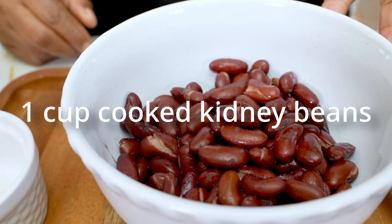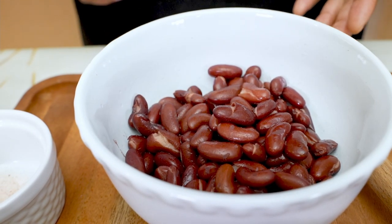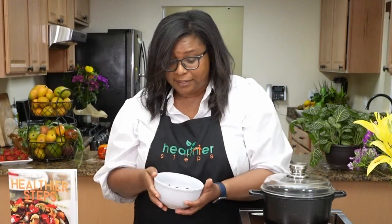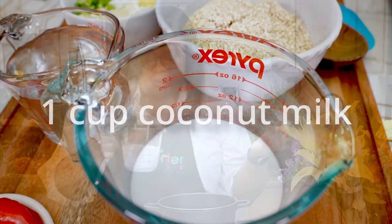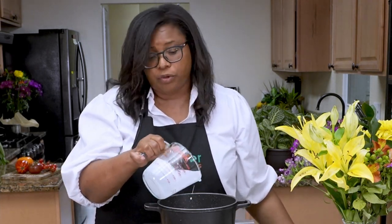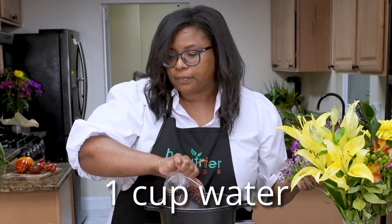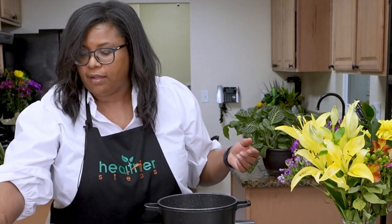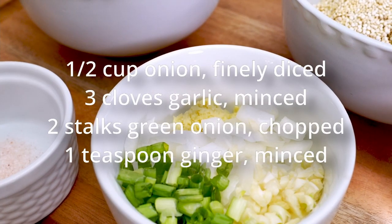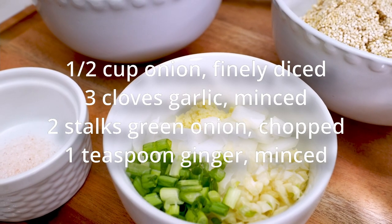The next ingredient is kidney beans — this kidney bean has been soaked and cooked, and it will give a nice color to your quinoa rice and peas. To start, I'm using coconut milk. You can use fresh coconut milk or coconut milk from the can — I'm only using one cup. Next I'm adding water.